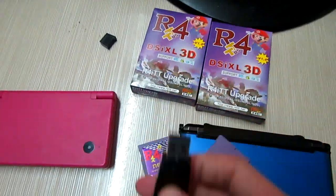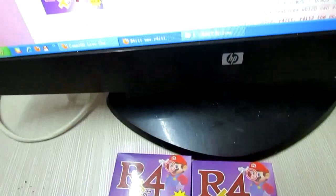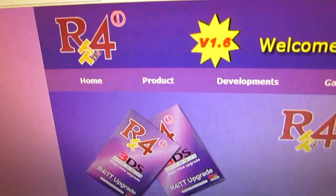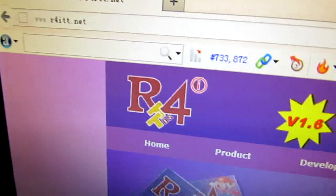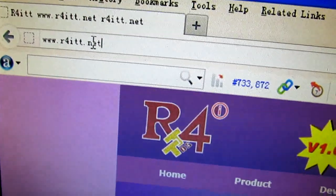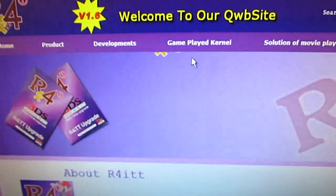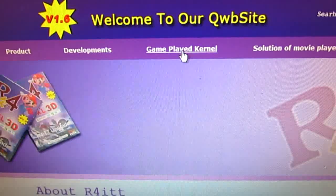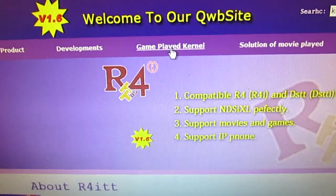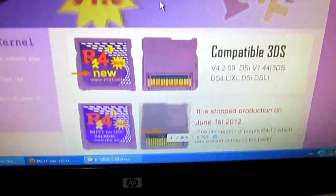Then we're done, and then I try to connect to my computer. And then I go to the official website, and this is the home page of this card. You can find the firmware under the new download tab, here it is.